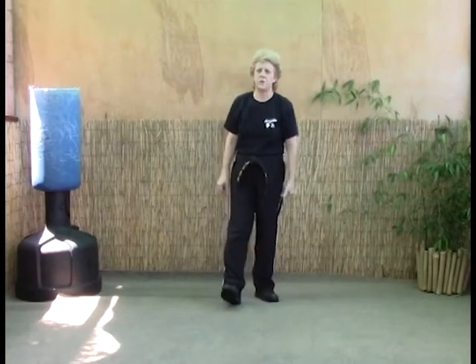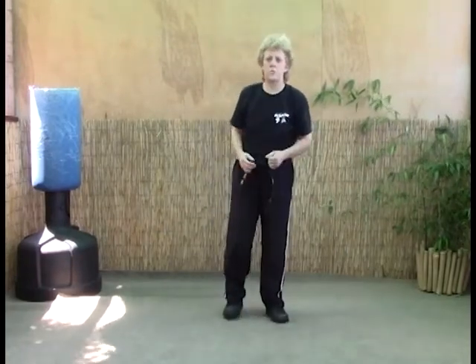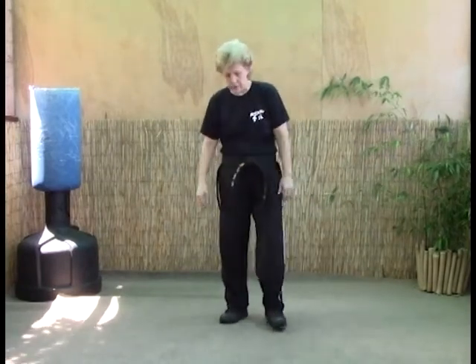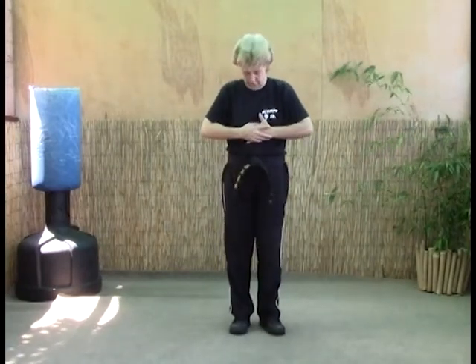Our next technique is spiraling wrist. This is again for a bear hug, arms are free. The first move we're going to start with is as they grab us, their hands are going to be around us like that.